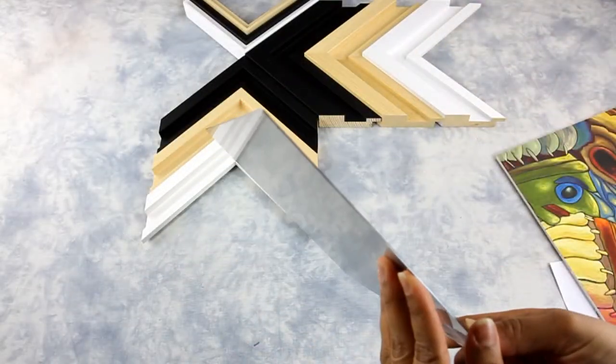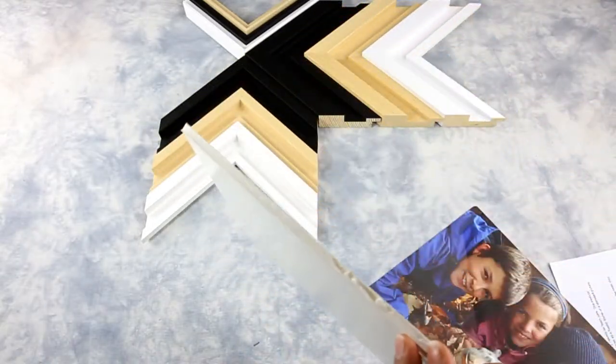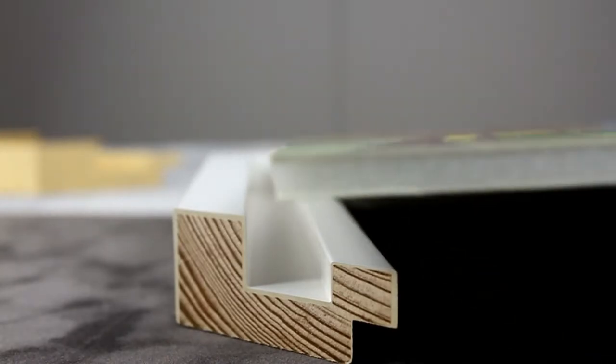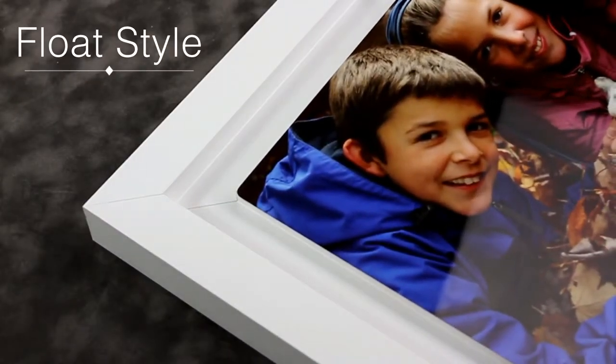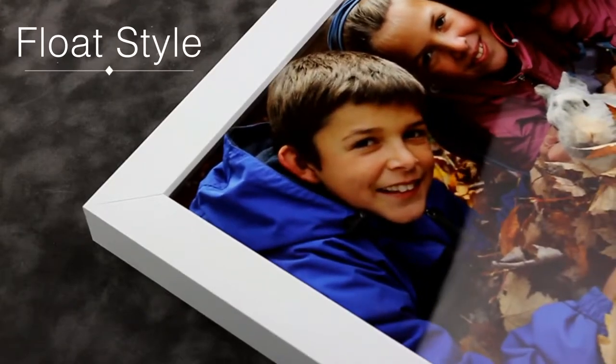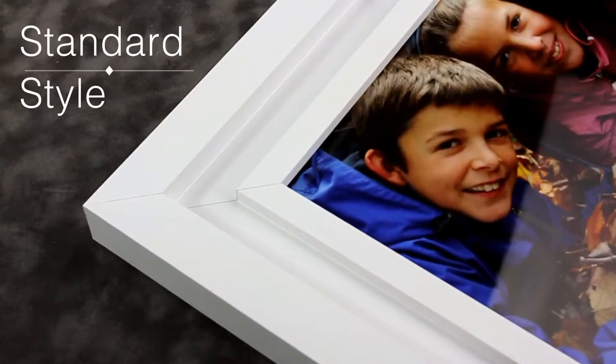Shutter frames are designed for metal prints and dry mounts on foam core. This modular design features a minimalist stepped profile that serves as a floater frame or can be used as a standard picture frame.